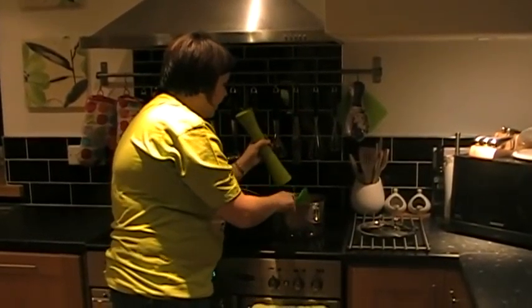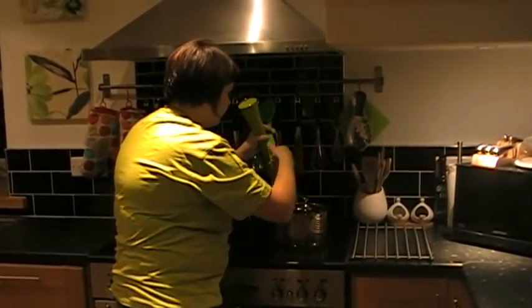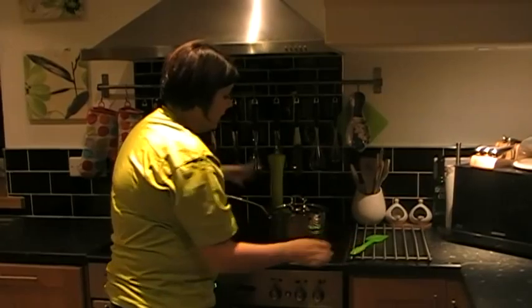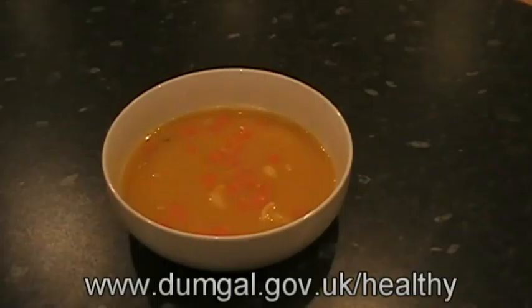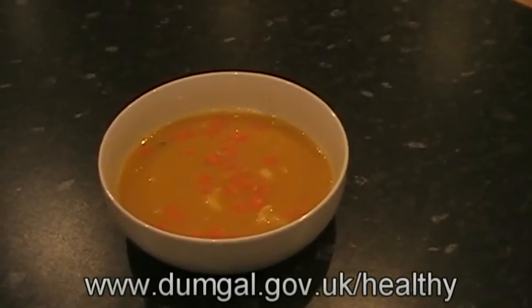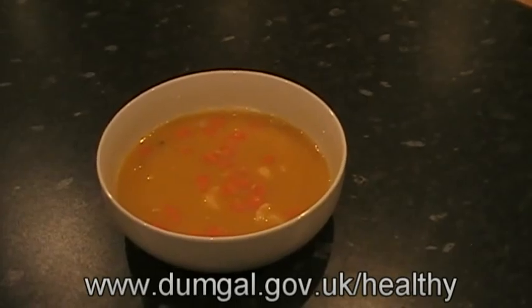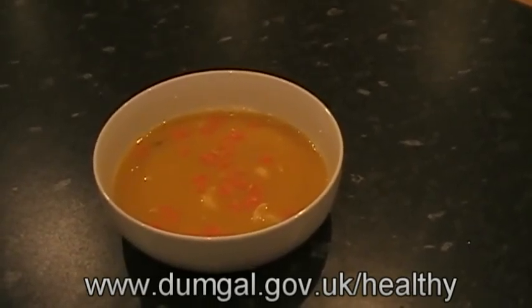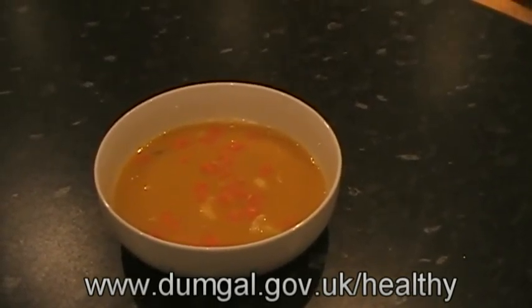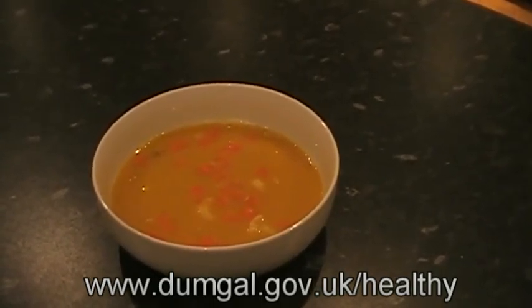That's looking and smelling fantastic. I'm just going to put a lid on and 20 minutes later we have a lovely bowl of lentil soup. If the soup is too thick for your liking you can add more water, or you can put it through the blender if you prefer a smoother soup. But there you go — nice and easy lentil soup.